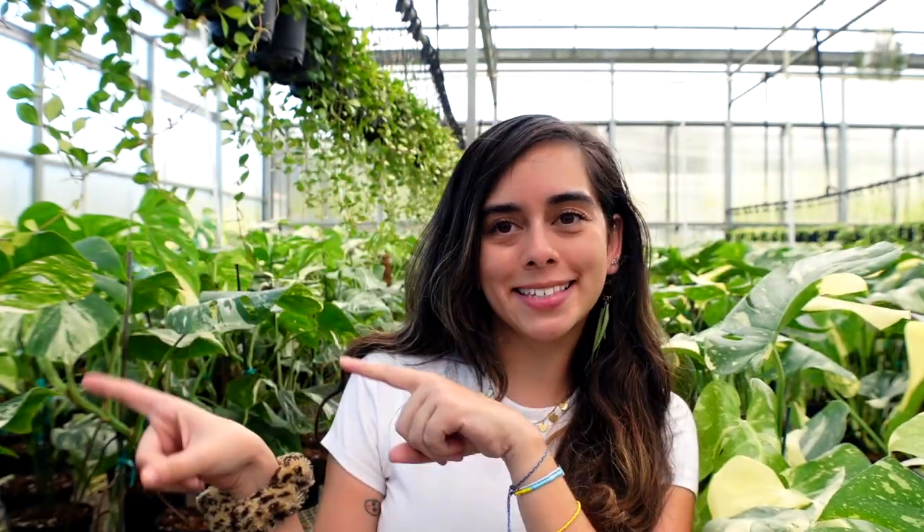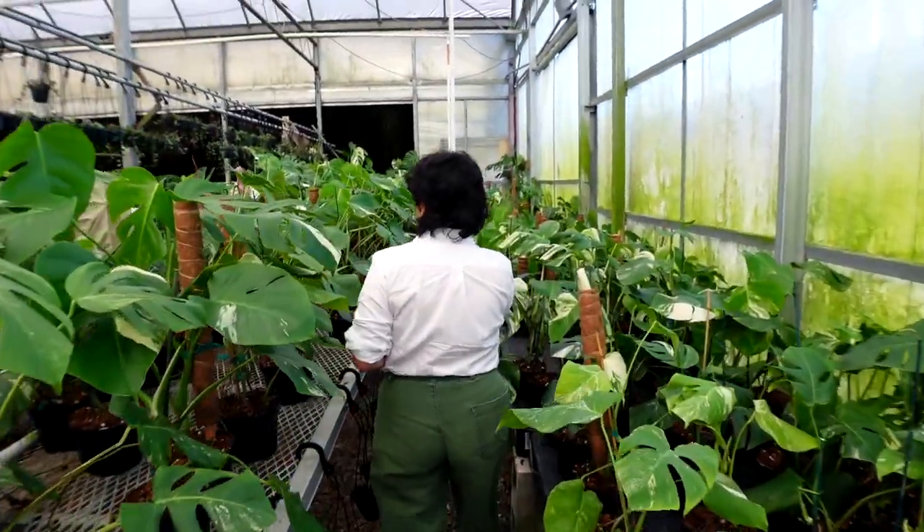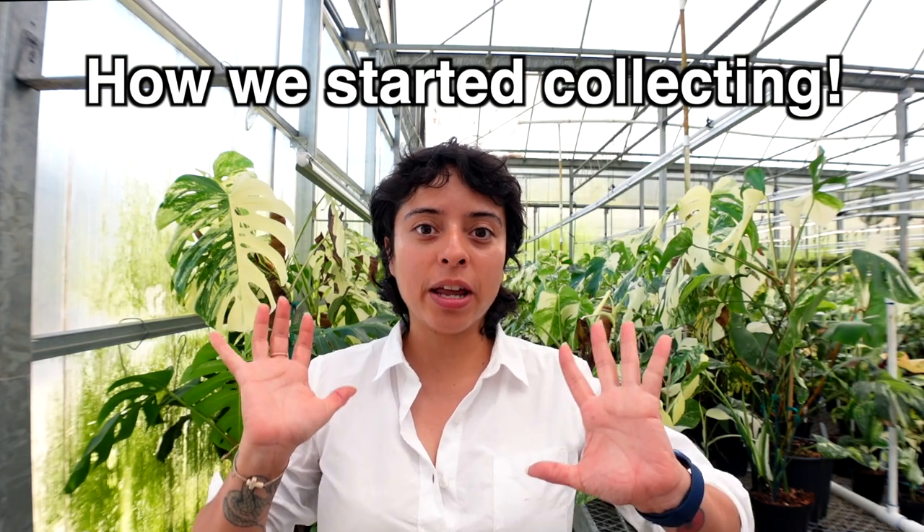We've been collecting albos for about two years now and we were able to select the high variegation ones — the ones we thought were really beautiful — and set them aside. We now have those in eight inch and ten inch pots. From there we're able to take cuttings, propagate them, and sell them to you. We also still get them imported so we can have them ready to ship in about two months.